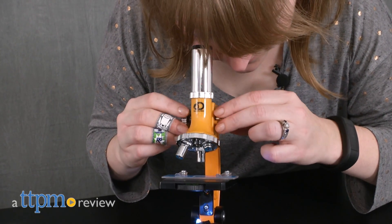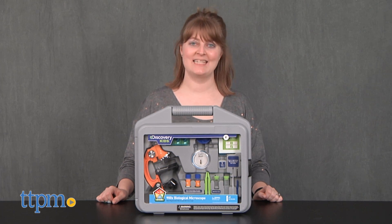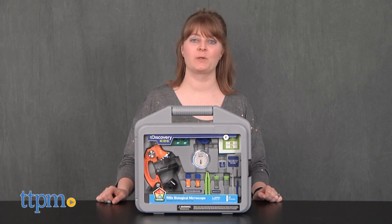Help kids explore the world around them. Hi, I'm Laurie from TTPM here with the Discovery Kids 900x Biological Microscope from Explore Scientific.